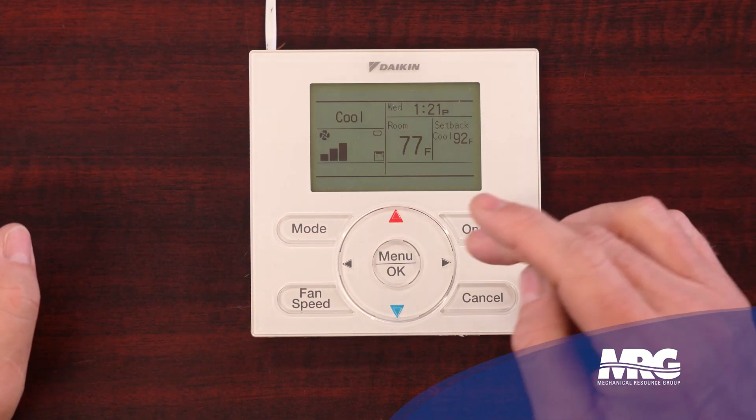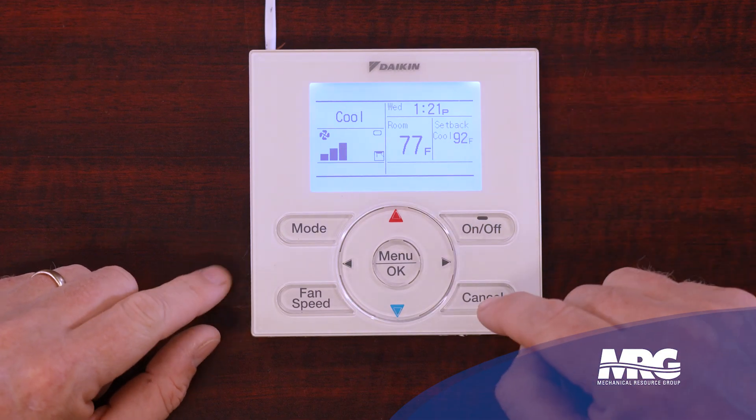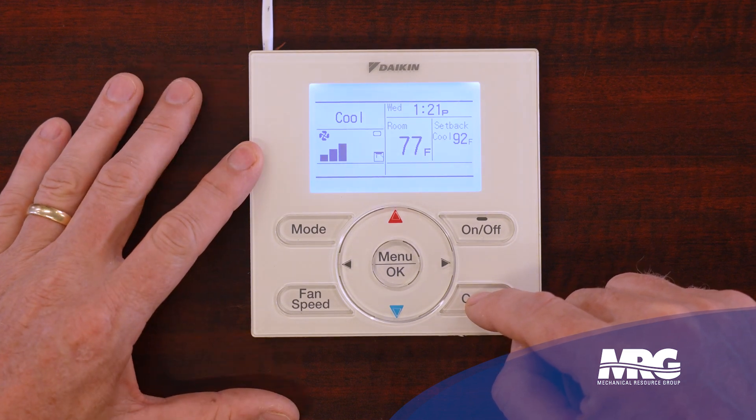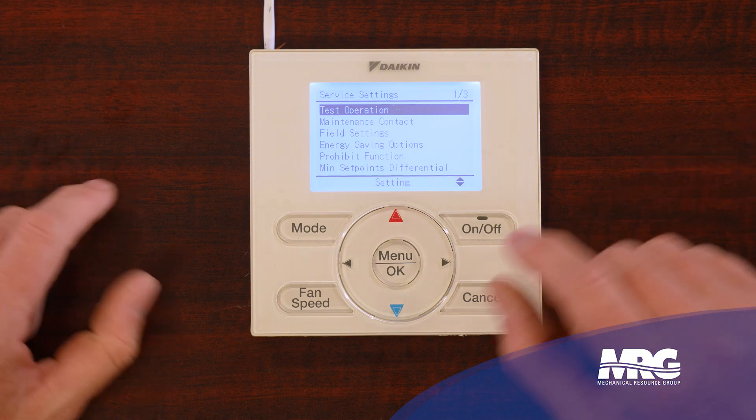The first thing we need to do is stroke any key to light up the screen, so we'll just press the menu button. Now we need to get in our field settings menu, which we do by holding the cancel button down for about five or six seconds.